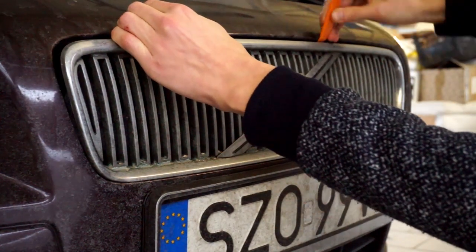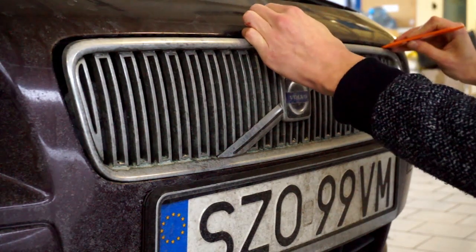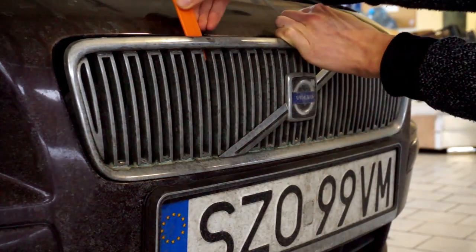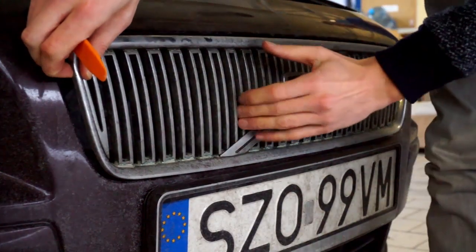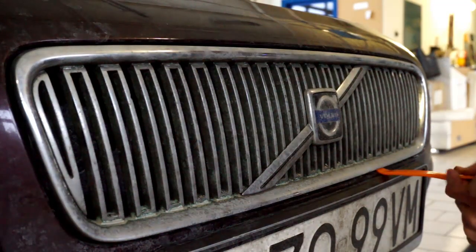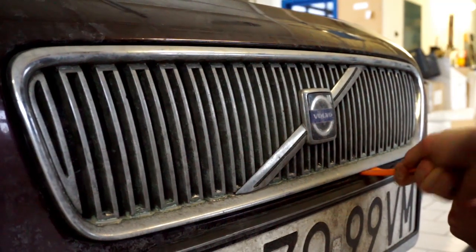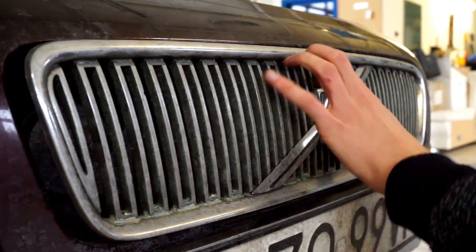Check out this video to see where to pry the grille to remove it safely so we can access the horns that are behind it, or if you need to repaint it — especially the Volvo V50 before the facelift had this chrome-like paint that was peeling off with time. Some of you decided to swap it to the S40 black plastic one, and some of you want to repaint it with black matte paint.